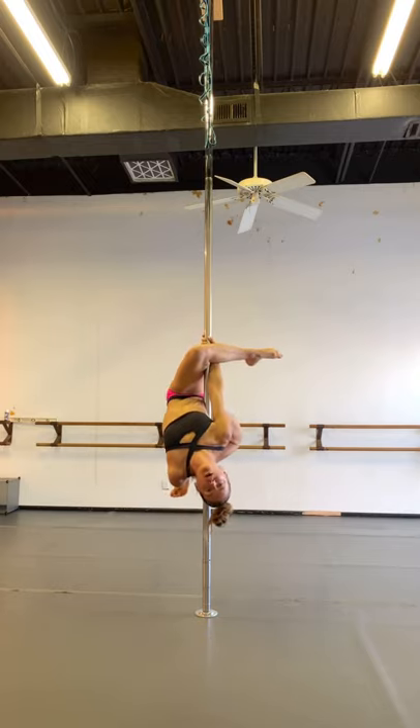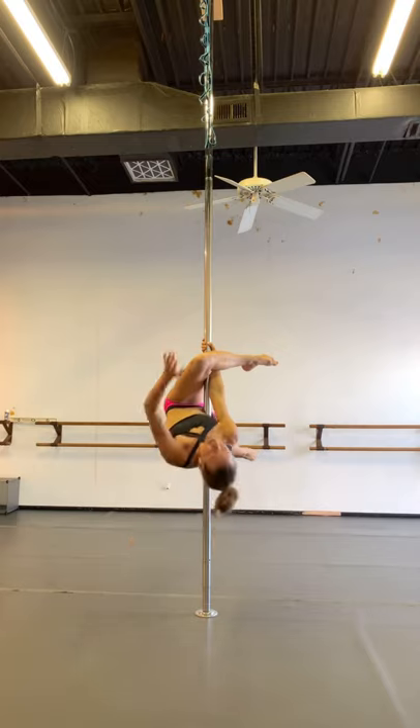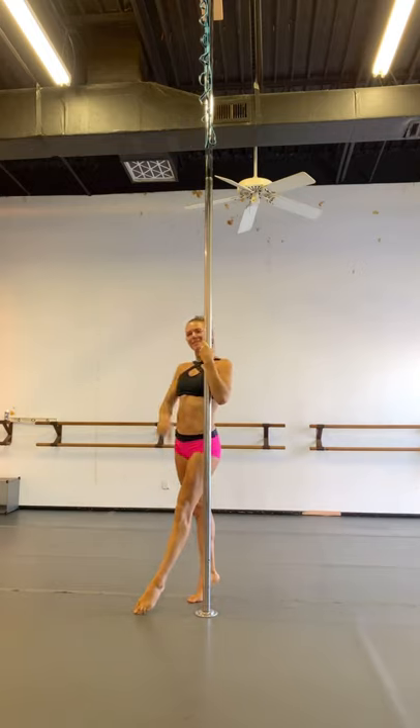So you're strong — pull down with the hand that's on the pole and you're pushing the top of your foot into your left hand. I'm going to do it on spin so you guys can see the different angles. To come out, pull yourself back up and exit how you wish. All right, now on spin.